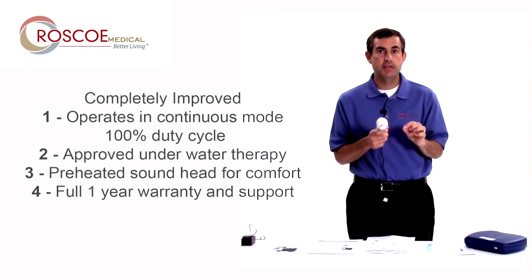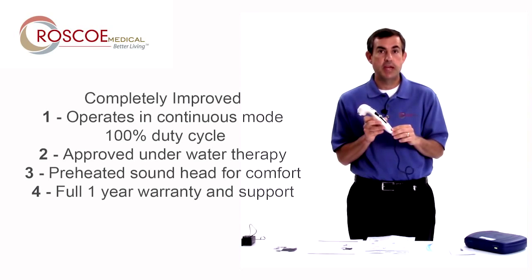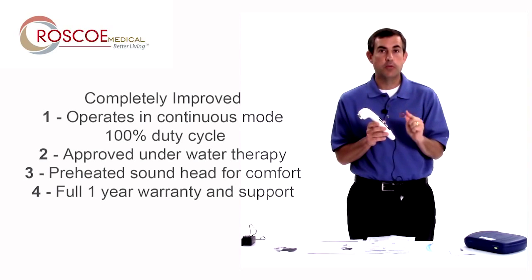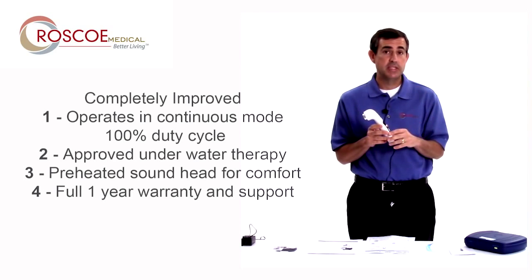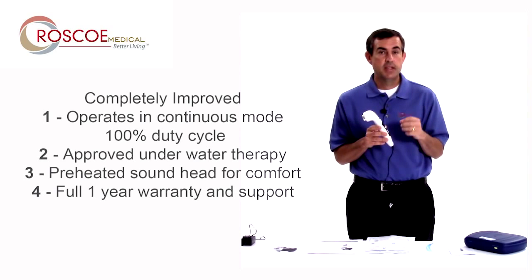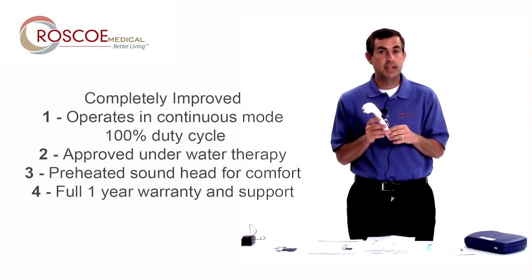Finally, the last thing we've done differently with the US Pro 2000 second edition is we made it a full one-year warranty. A full one year of Roscoe Medical's warranty and technical support service, Monday through Friday, is packed into this. The old edition was only six months. Because of the reliability, the user experience, and the excellent quality of it, we extended this to one year.